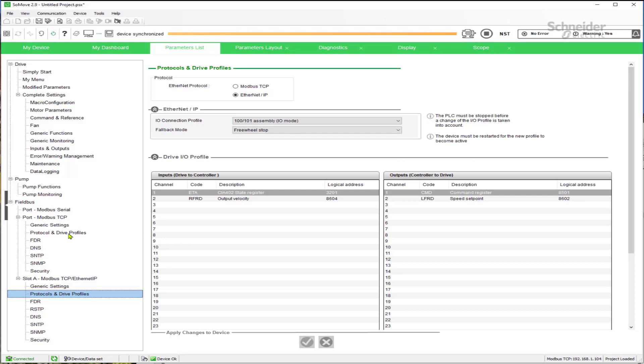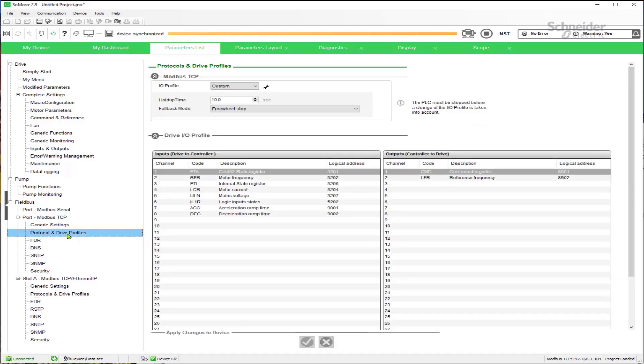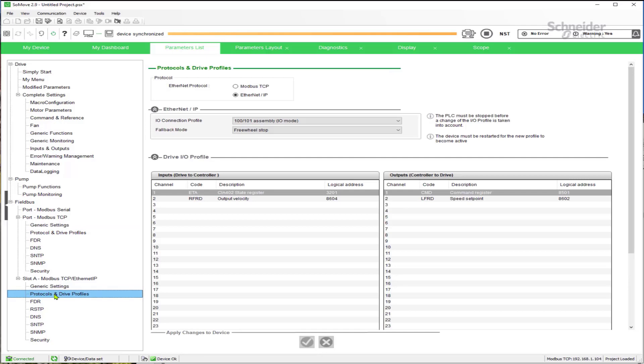The settings for the embedded Ethernet port only apply to the embedded communication port. Changes made to the embedded port don't impact the Modbus TCP option card, and changes made under the option card don't impact the embedded Ethernet port.